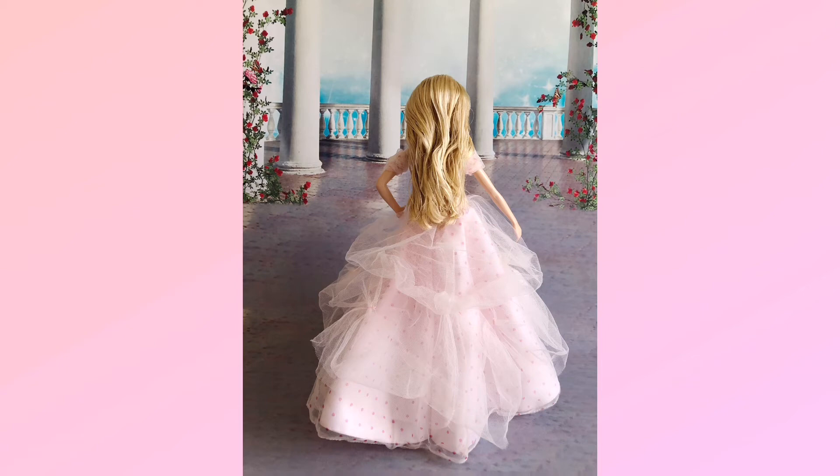However, one thing I found disappointing is that at the back of her gown there are no ribbons decorating it — this is a no for me. I don't know why Mattel decided not to add ribbons to decorate the back of her gown. I know some collectors like to see their doll in a 360-degree view, just like me. So what do you think?